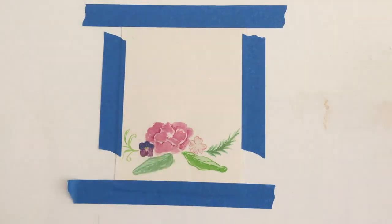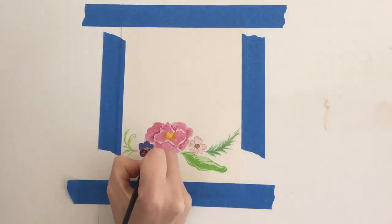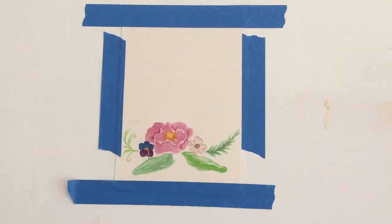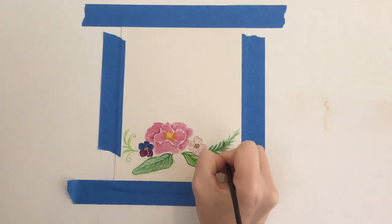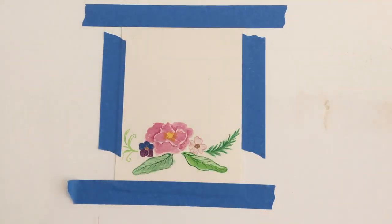Remember to dry completely between layers. For our final layer we're going to go back and highlight the middle of our flowers that we've left blank with some yellow and orange details for the pistils and stamens. On the dogwood we're going to use a light brown and just make tiny circles for the center of that flower. Then we can go back and add a little bit more detail, darker than before, on our pansy, and add another dark green layer for the veins and outline details of all of our leaves. For our fern I'm going to highlight with a little lighter green around the edges, then go back with just clean water and brush over it to blend all the colors together.